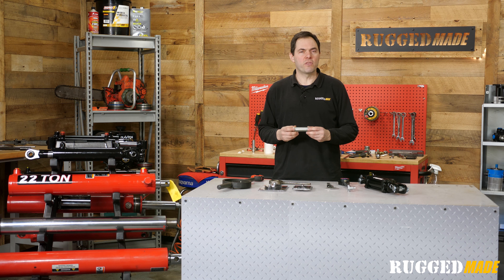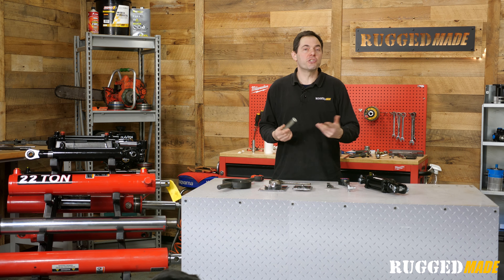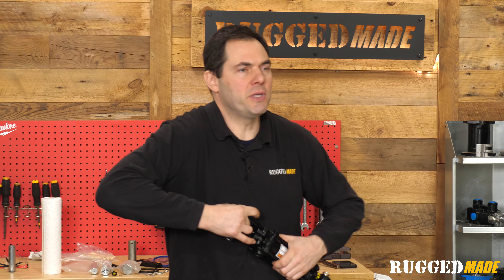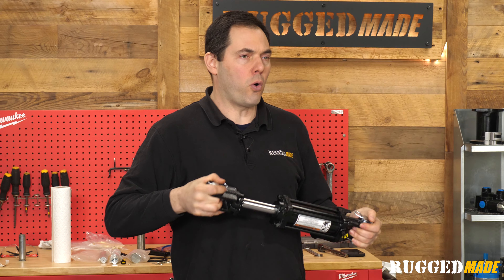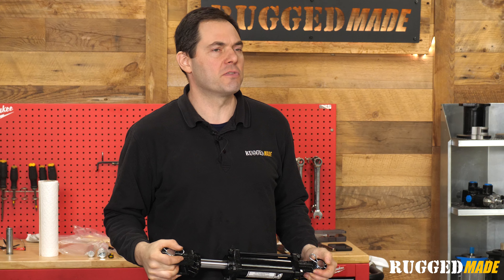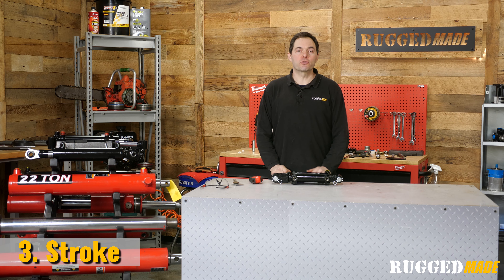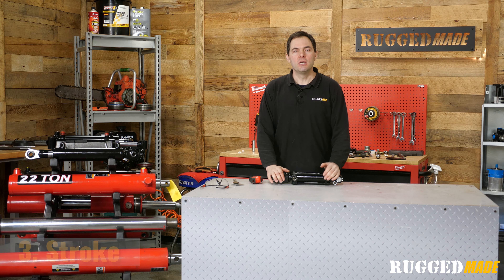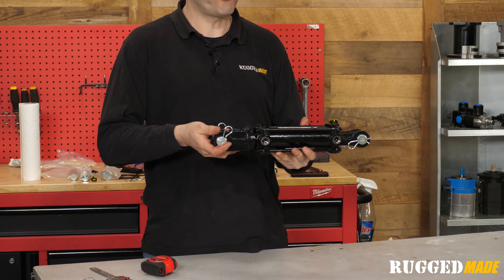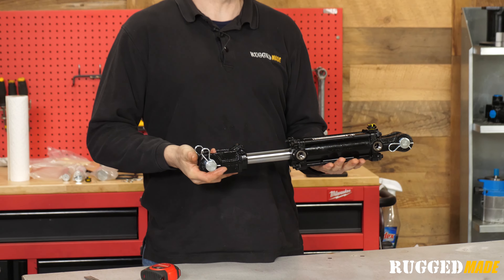You'll rarely see a mounting pin with a weird diameter. It'll be one and a quarter inches, or one and a half inches, or one point six two five inches, which is one and five eighths. Cylinder stroke is typically going to be in one inch or half inch increments, unless it's a really proprietary cylinder for a unique piece of equipment. The stroke is one of the most critical dimensions, and it is also the one that seems to confuse the most people.